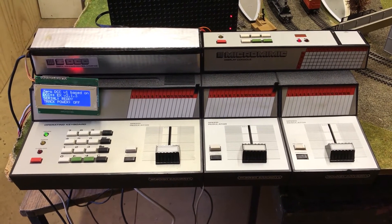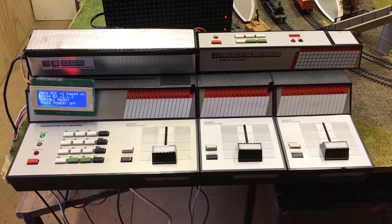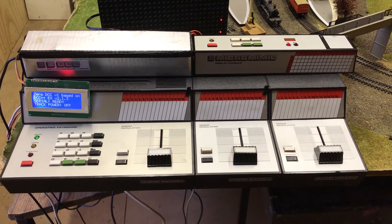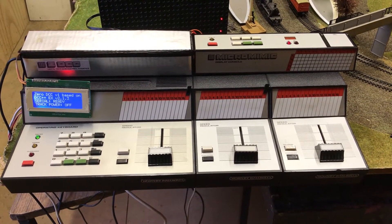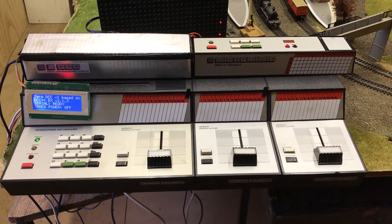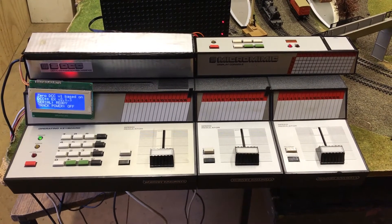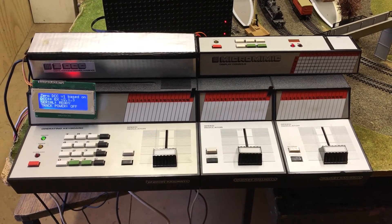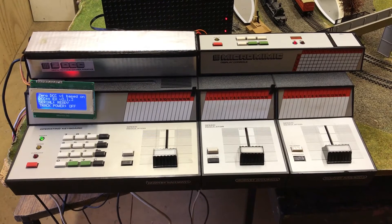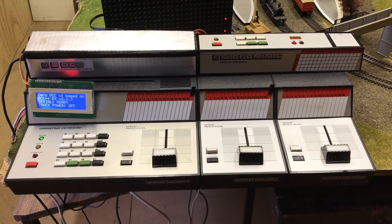Once you implement the DCC system, all the tracks are now DCC. So if you have a ZeroOne module in your locos, you can't put it on the track anymore — you need to have a DCC module in your locos. If your accessories are connected to the track to get their signal, you have to disconnect them and wire them directly into the master controller. They will keep working, but they must be wired directly to the master controller. No ZeroOne accessories or loco modules can be connected to the track or they will get damaged.